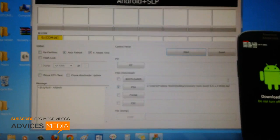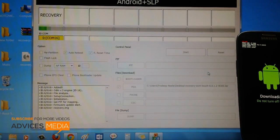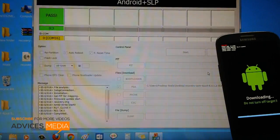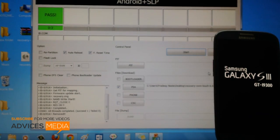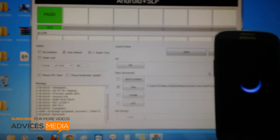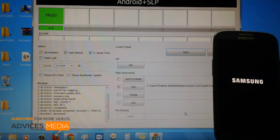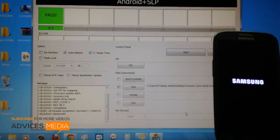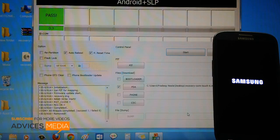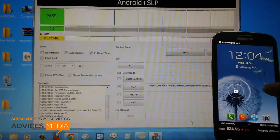Once you have selected the correct file, all you need to do is just click on Start. As you can see, with a flash within a matter of few seconds the touch recovery was installed. Now you can see that the Galaxy S3 smartphone will be booting down. It may take a minute or two to start the device.